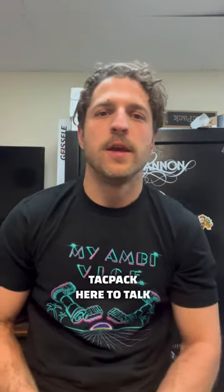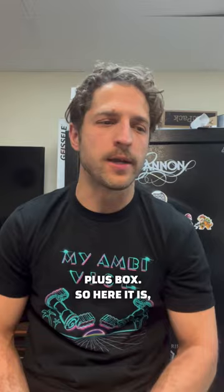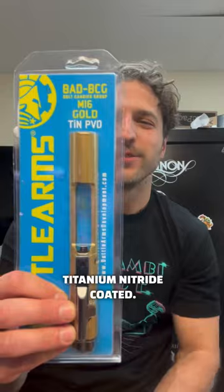Hey guys, it's Dan from TACPAC, here to talk to you about one of the items we sent out in a recent Plus box. Here it is — it's the Battle Arms Development Bolt Carrier Group, titanium nitride coated.